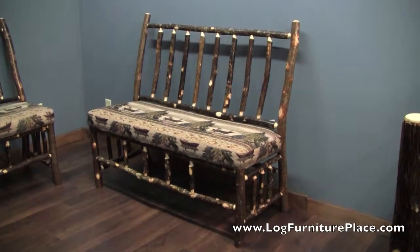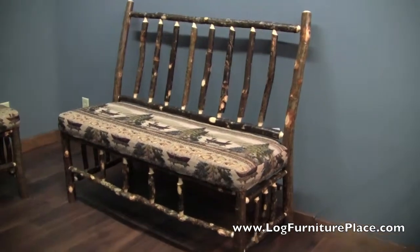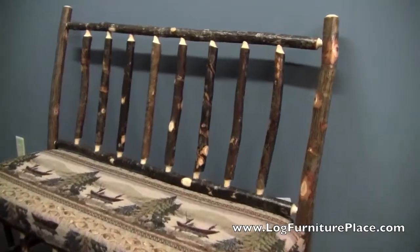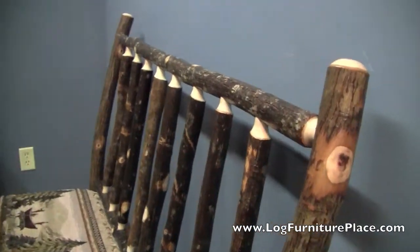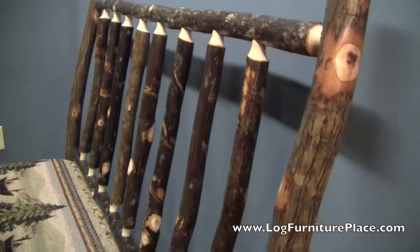Hi, this is Jason with LogFurniturePlace.com. I'm going to give you a look today at a hickory bench with a back that we custom-made for the Nashville Bass Pro Shop store.